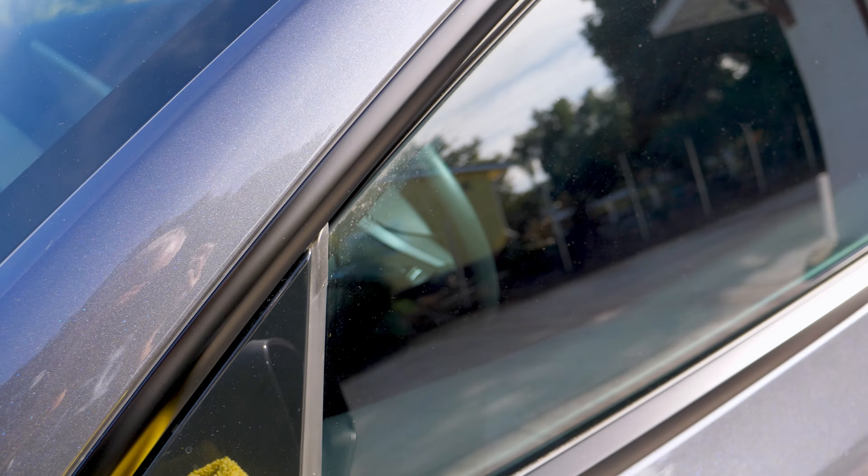All my front windows, including the windshield, have been tinted with Expel tinting. That was about a year and a half ago, and they've never been cleaned on the inside. So today, I'm going to show you how to properly clean your tinted windows in your Tesla without damaging them.